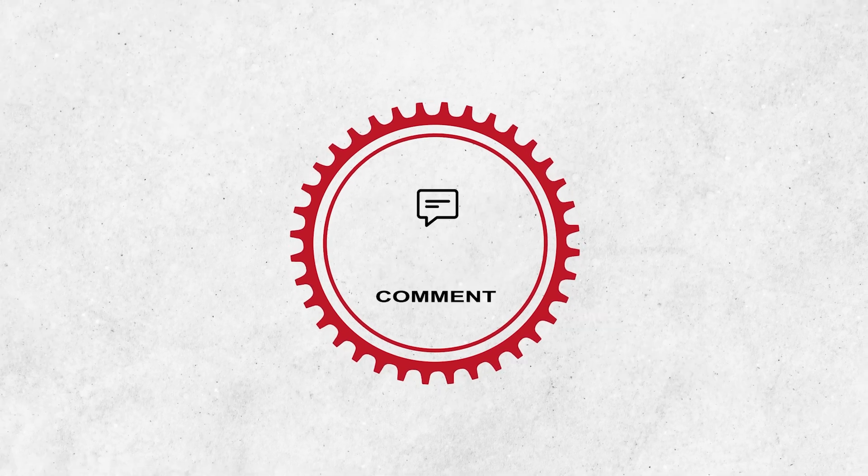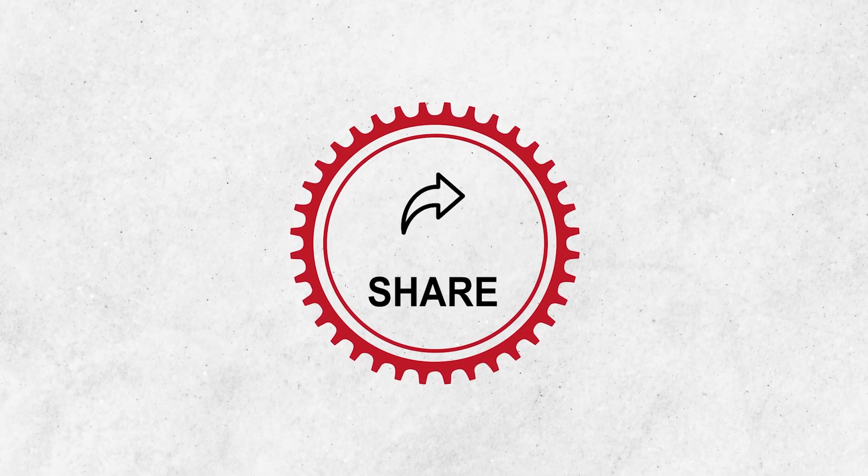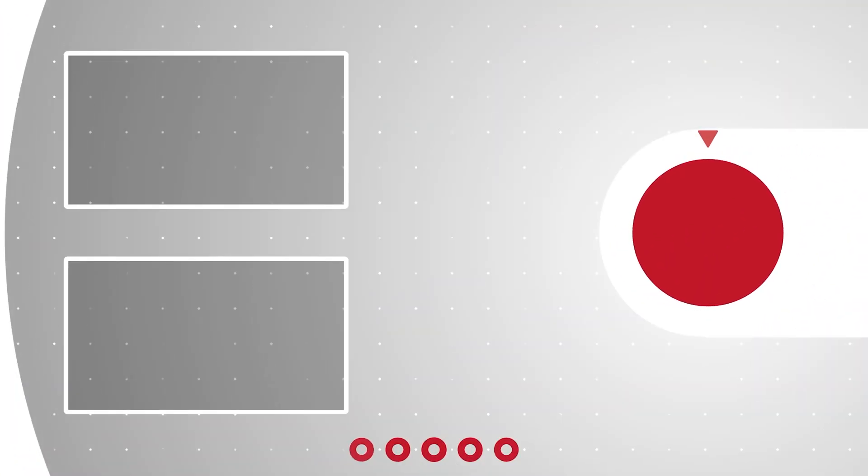Thanks for watching our video. Like, comment and share with your friends if you found this video helpful. Subscribe to our channel if you want more videos like this on your feed.